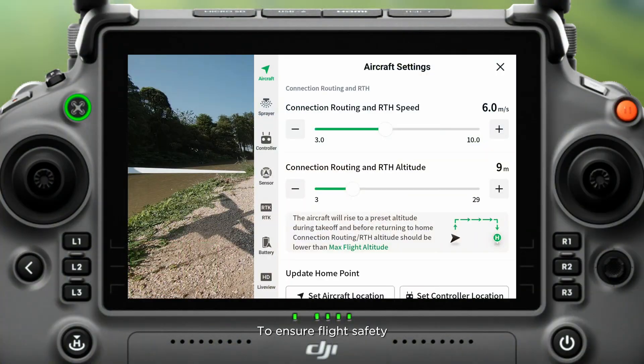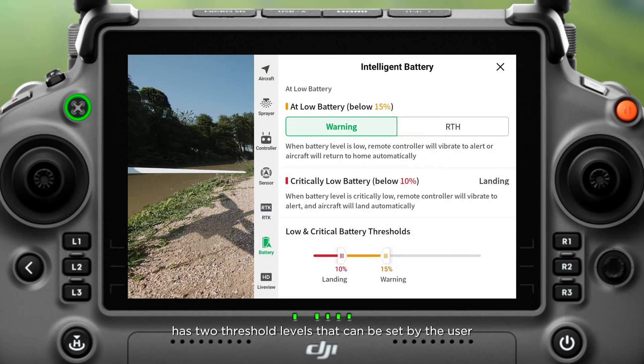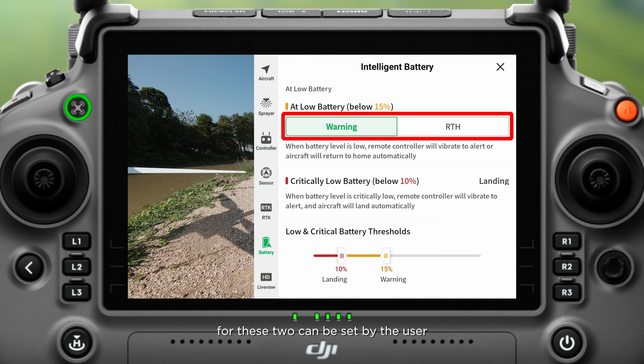To ensure flight safety, the low battery behavior of the T50 and T25 has two threshold levels that can be set by the user. The DJI Agras T50 and T25 have two low battery safety settings: one, low, and two, critically. The trigger thresholds and corresponding actions for these two can be set by the user.